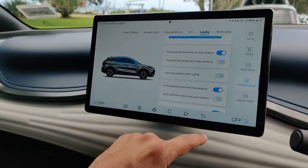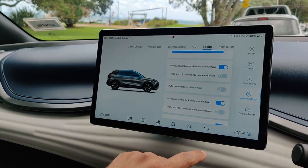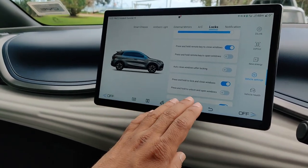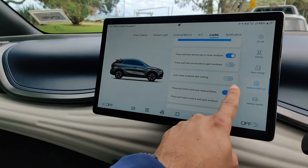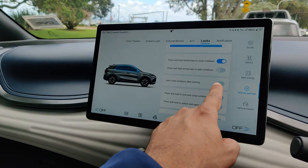When you do that, after you lock the car, the windows, the sunroof, and the sunscreen will stay open just the way you left them. So if you open them a crack, they'll stay open a crack. I find this feature to be really helpful and a great safety feature, so I just leave it on.